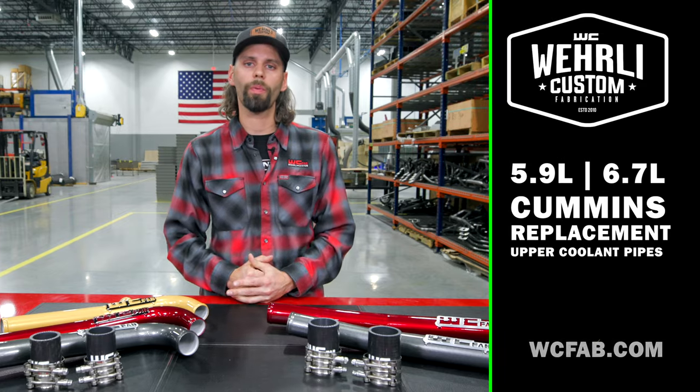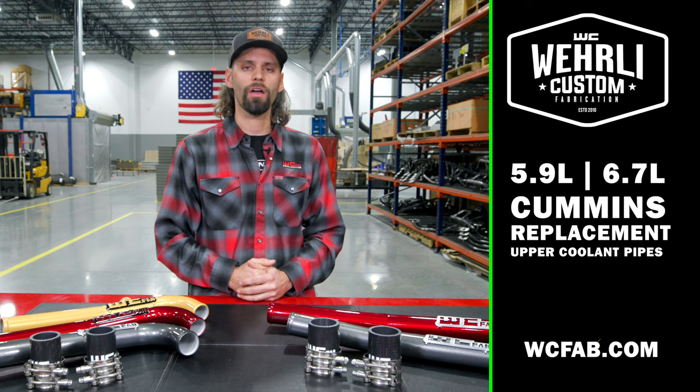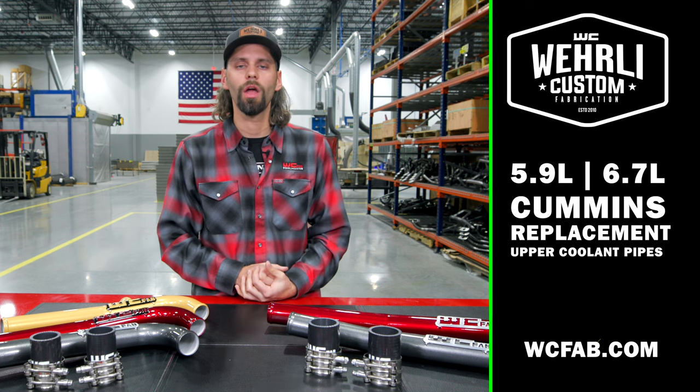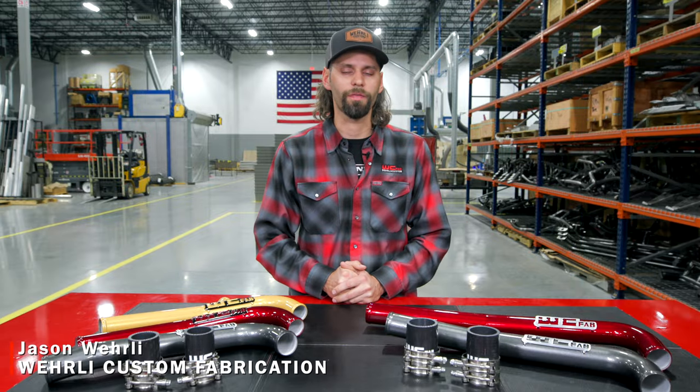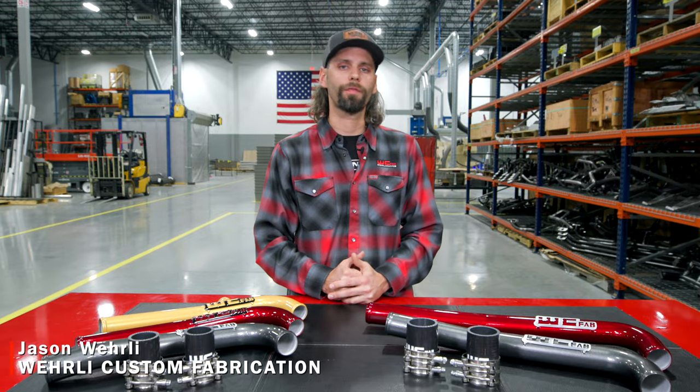So that wraps up our mandrel bent powder-coated aluminum coolant pipe for the 2003 to current model year Cummins platform. If you've got any other questions about these products or anything else we offer for the 5.9 and 6.7, feel free to leave a comment below or reach out to our sales team and we'd be happy to help. Thanks a lot for watching.